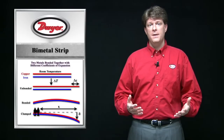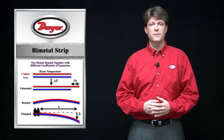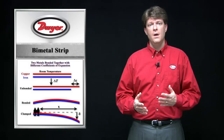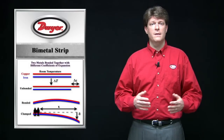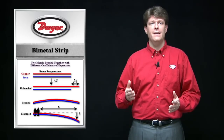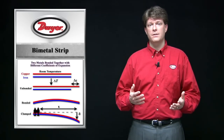Bimetal thermometers measure the temperature based on the differences in thermal expansion properties of metals. Pieces of metals with different thermal expansion coefficients are attached to each other into an assembly. As the temperature applied to the metal sensor assembly increases, the metal strip with the larger temperature coefficient of expansion expands more.